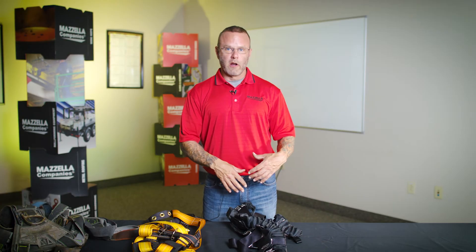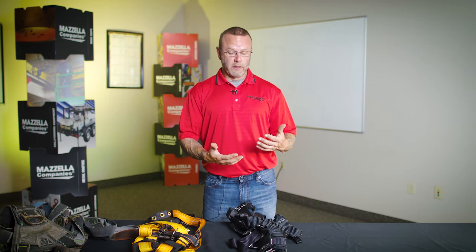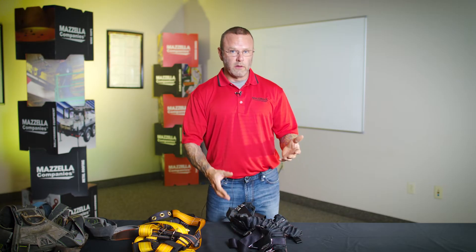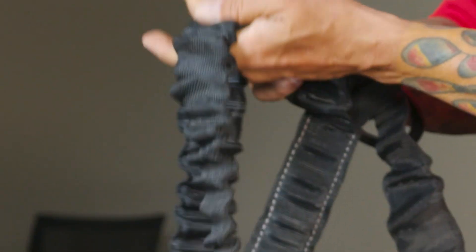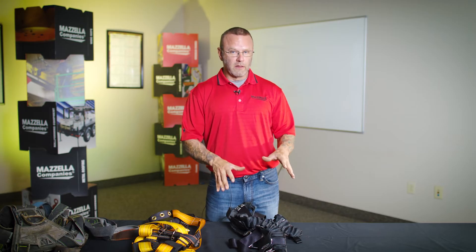The initial inspection is when you receive the harness from whoever you purchased it from. You want to make sure it's the right harness — the right size, the right model — and make sure there are no defects you can visually see. The next would be the frequent inspection, which is your daily use inspection. When the individual goes to put it on for the first time, they're going to inspect it hand over hand. I would also suggest that they do an inspection after they take it off, because there are situations where harnesses are shared.